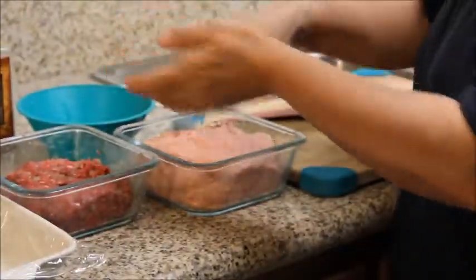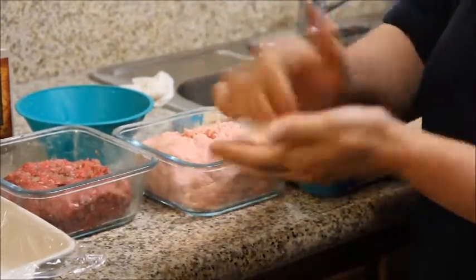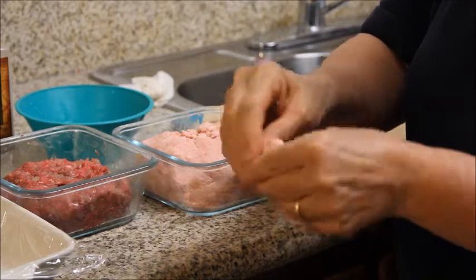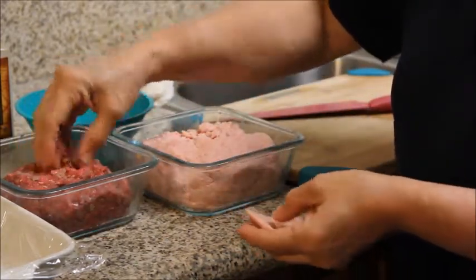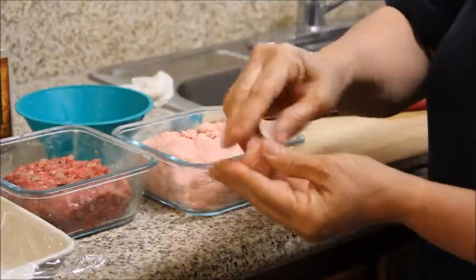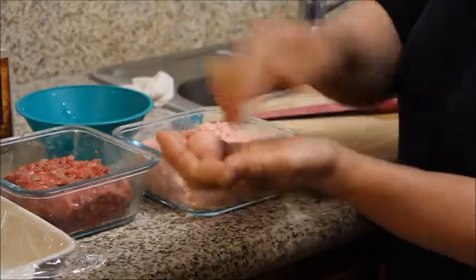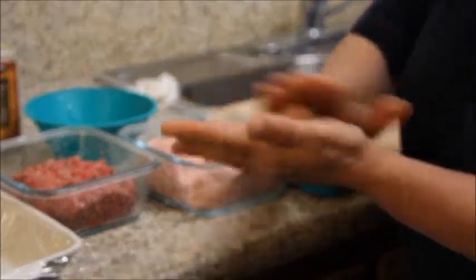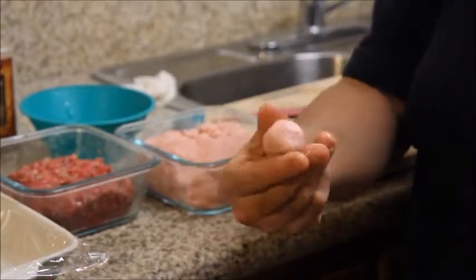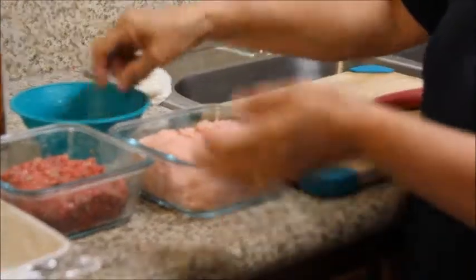There is another shape if it's easy for you. You take the same size, open it, take a little bit of meat, put it there, close it — make sure the meat doesn't come out — and you go like this and roll it like a marble shape. Okay, put it there and keep doing that till you're done with the dough.